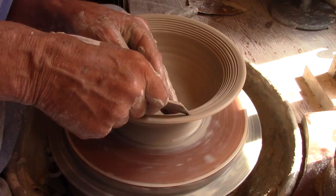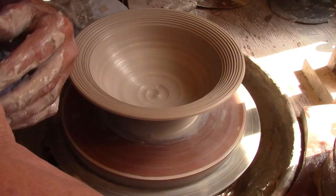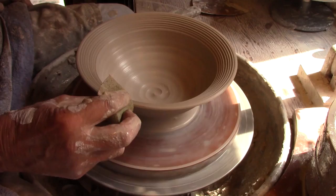Here I'm adding grooves to the flat rim of this bowl using my undercut rib tool, and I'm going to use a pair of press boards to create four corners on this bowl.